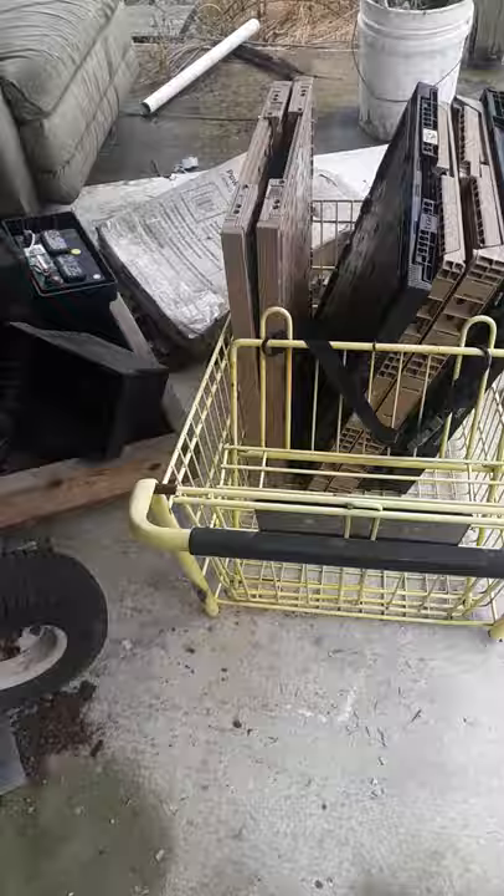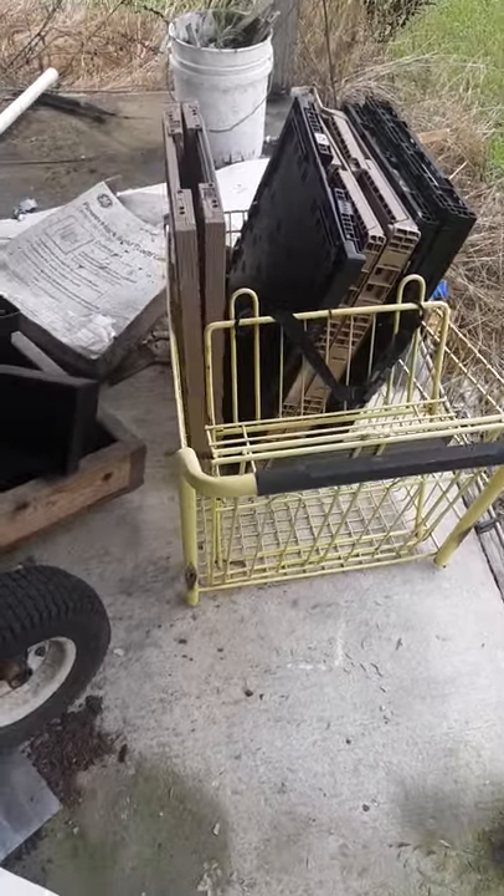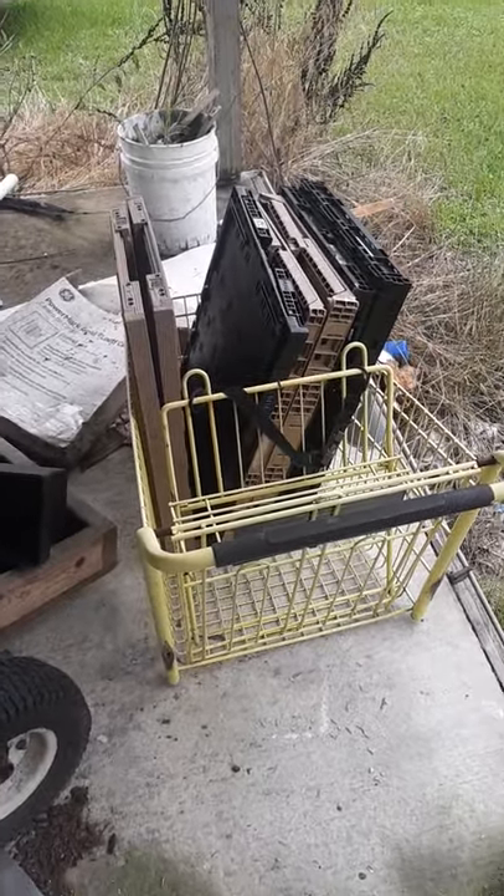Anyway, yeah, it's just an update on the shopping cart go-kart thing I want to build, just because I have nothing else to film today. Thank you for watching and have a good one.